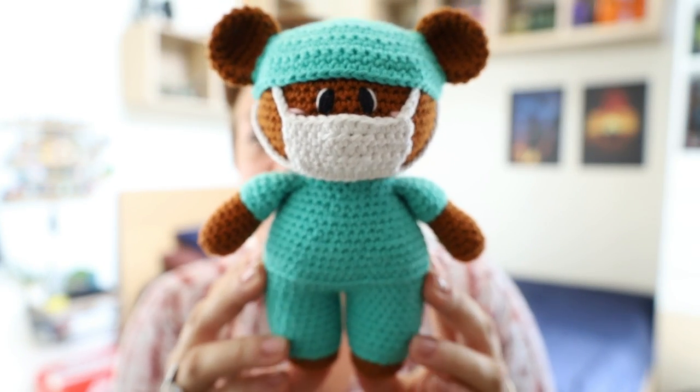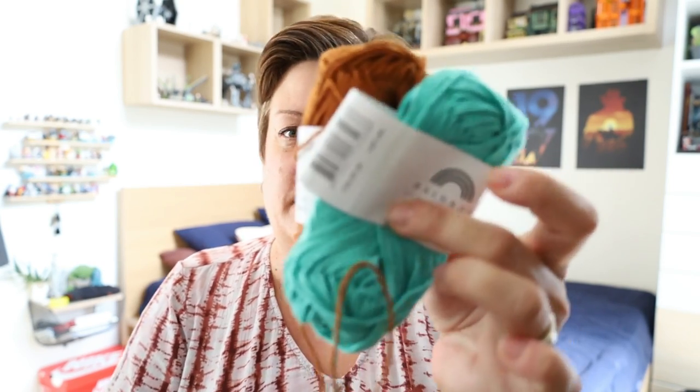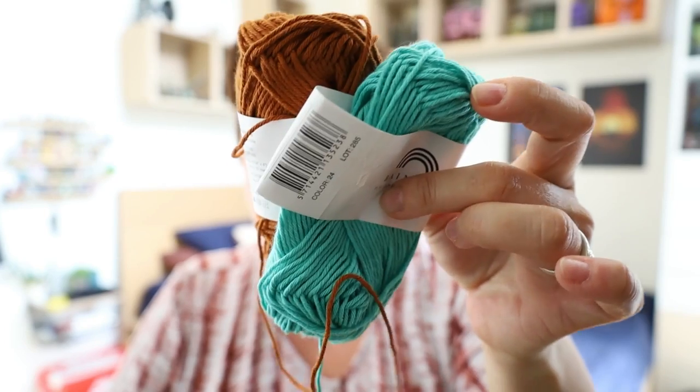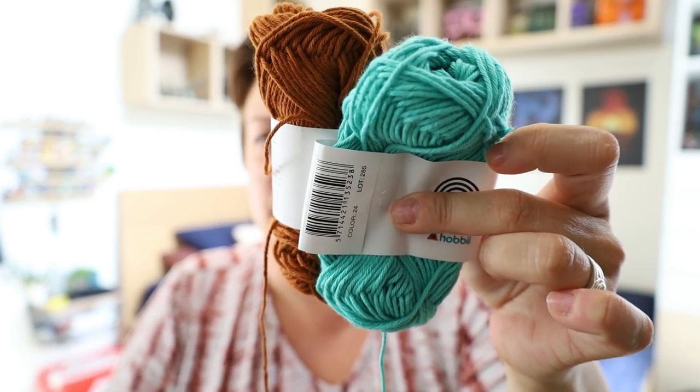Now if you do these in Rainbow Cotton 8/4, the fingering weight, I am extremely confident that you will actually be able to get two bears out of the 50 gram skeins. Because it's thinner, I'm fairly certain you'll be able to get two bears out of it — one color for the bear, one color for the outfit.